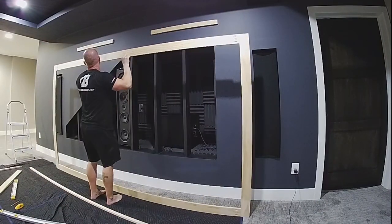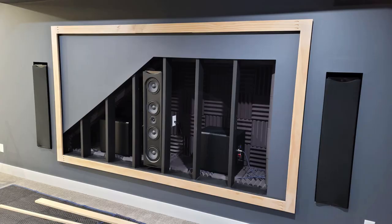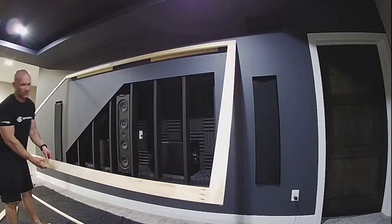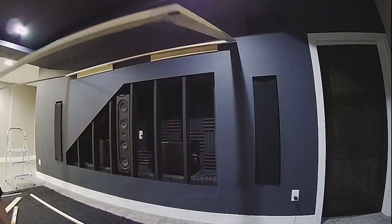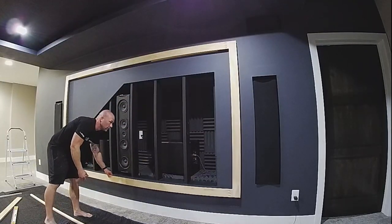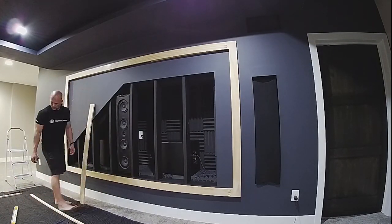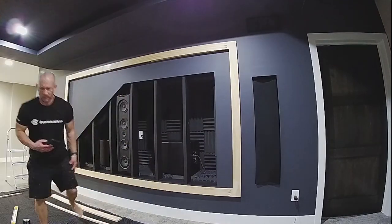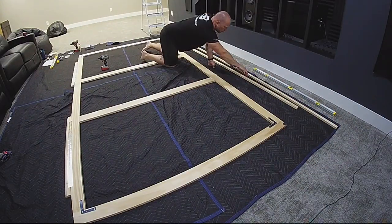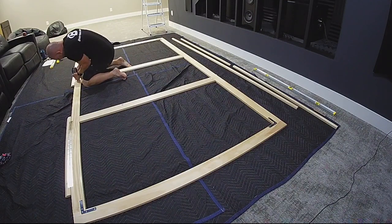And now for the moment of truth — is it going to work? My build plan includes some push lock mechanisms to help secure it. I am measuring to figure out where to put the two center supports so that they line up with the exposed studs to make the attachment points with the push locks. Now I am marking where the piano hinges go so that I can take them off of the frame to allow for the screen material to be stretched over the frame and secured to the back.